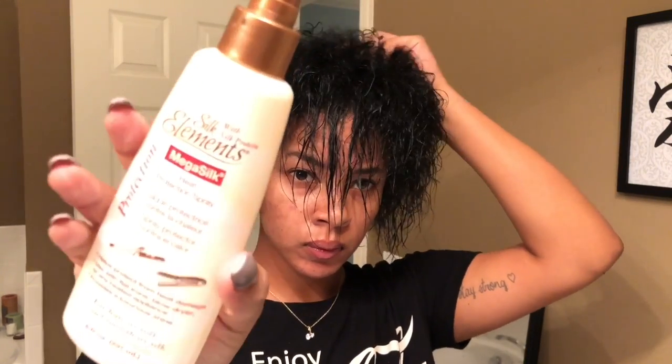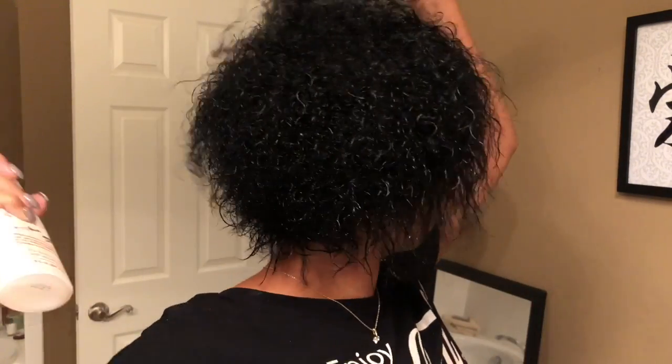What up y'all, I am back again with another video and this time I'll be taking y'all through the process of how I do my quick weave. All I'm doing right here is putting a heat protectant spray on my hair.